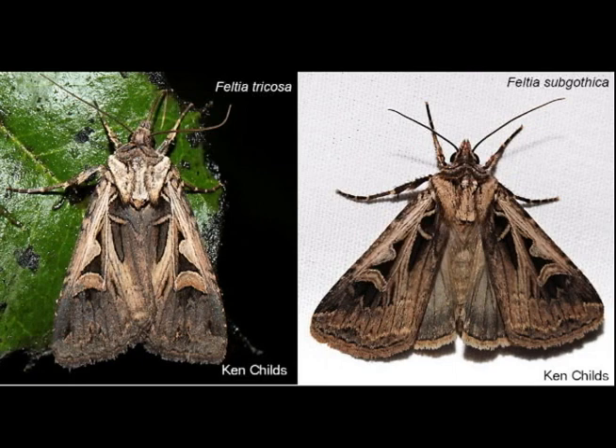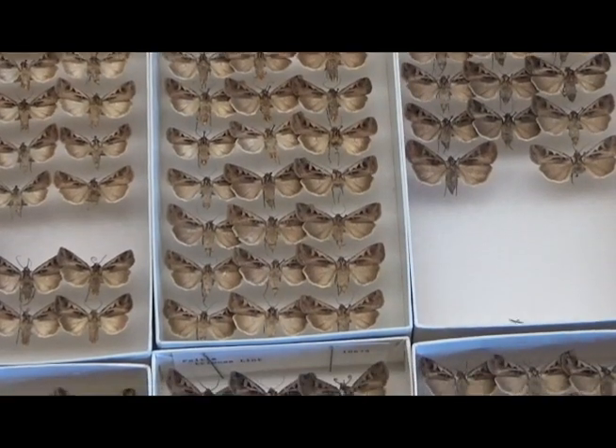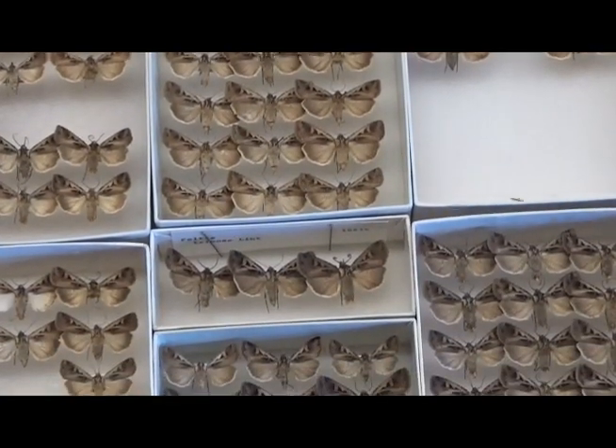Here are the three common eastern species side by side. Some other species can be told apart by close examination of the antennae. Two species in the noctuid genus Feltia — Feltia tricosa and Feltia subgothica — are very similar externally. Both are common fall-flying species in eastern North America. Without a large series of spread specimens on hand, they can be difficult to tell apart.